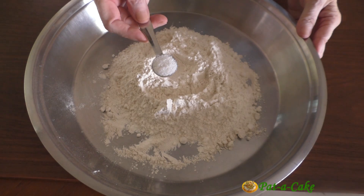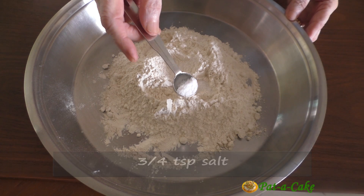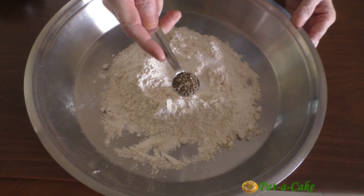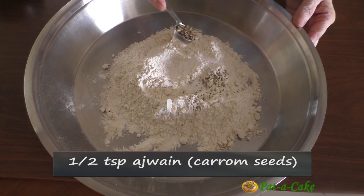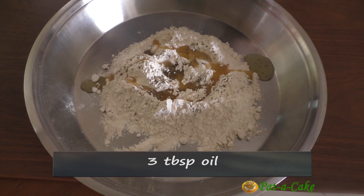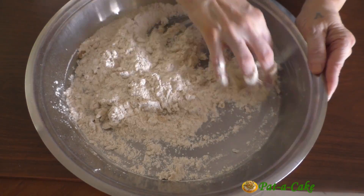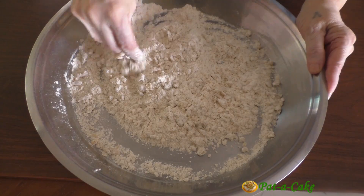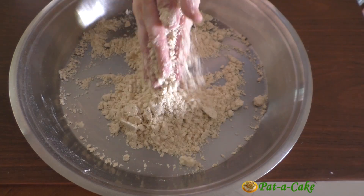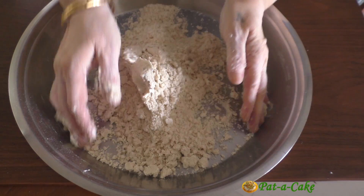To this mix I'll add three quarters of a teaspoon of salt — that's half a teaspoon plus a quarter teaspoon. We'll also add half a teaspoon of ajwain or carom seeds and three tablespoons of oil. Let's rub the oil well into the flour mix. This is an important step for making the outer covering crisp, and this is tip number three: if you rub the oil well into the flour, the outer covering will have the right texture.